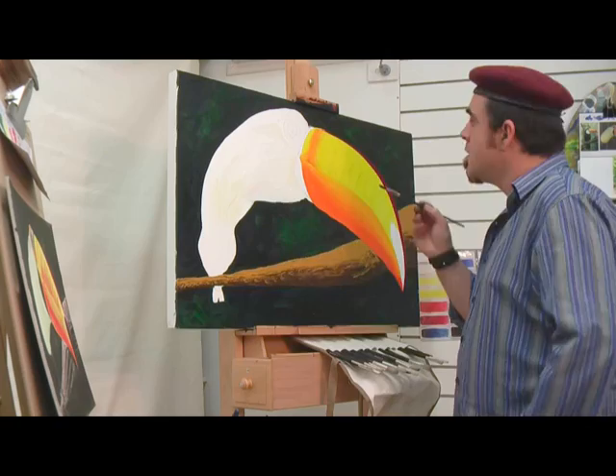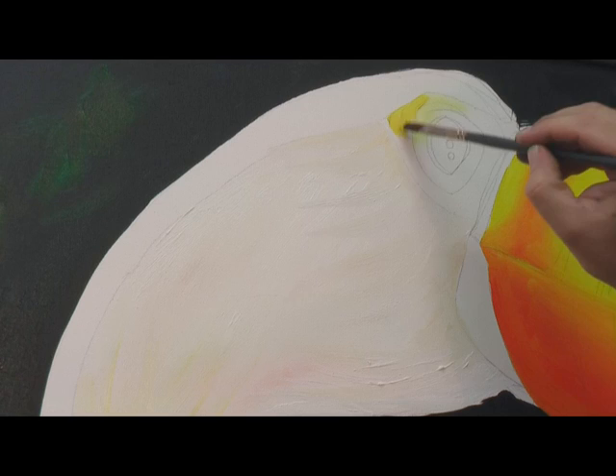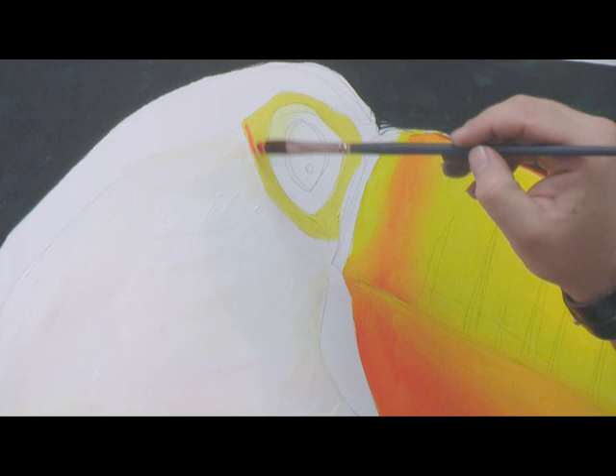On to the eye part. We're going to do this with a bit of lemon yellow. Take your time around the eye — try not to contaminate any of the other colors. I'm just going to pop a little bit of orange around the outside.